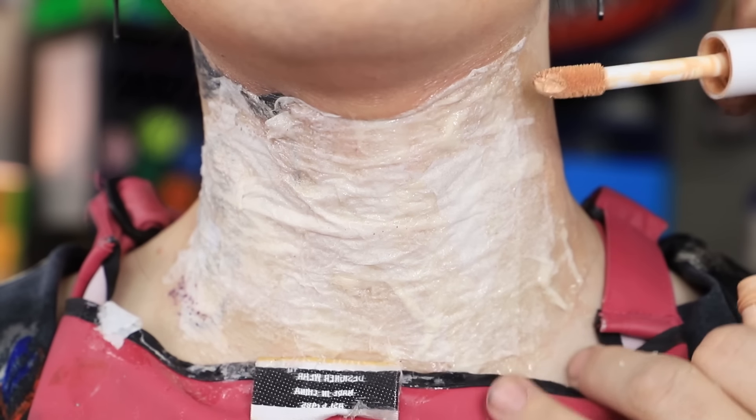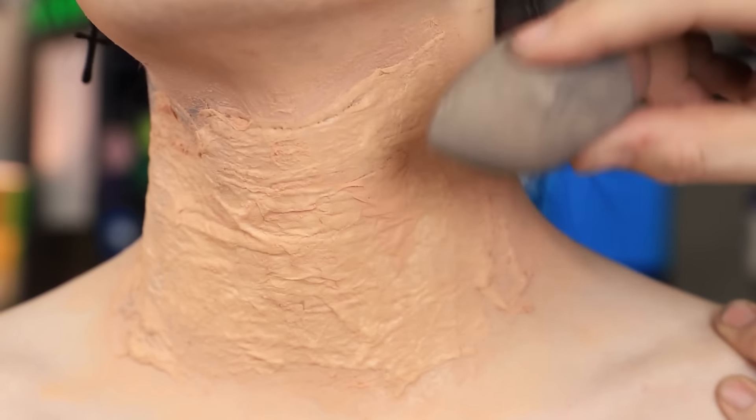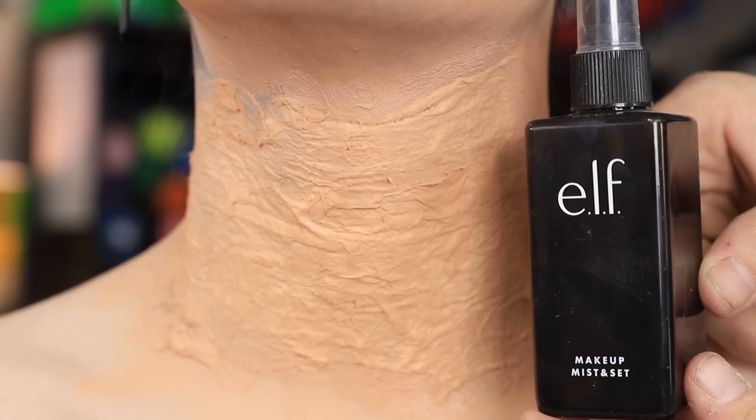We just keep repeating that process until we have something thick enough. The latex is now nice and dry. We're gonna go ahead and cover it up with some foundation. I'm not a beauty guru, I'm a craft guru, okay? Then we blend it in. This is looking pretty good. It's a little wrinkly for my taste, but not bad. Add a little bit of finishing powder, then a little bit of setting spray.